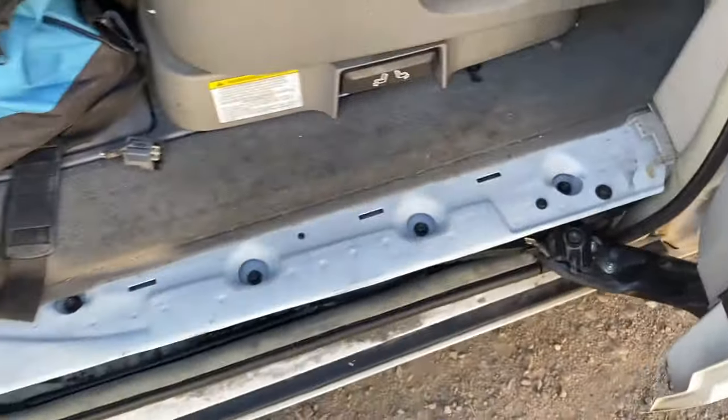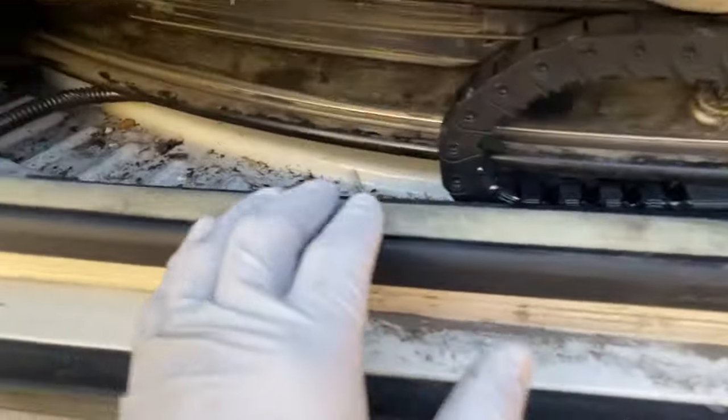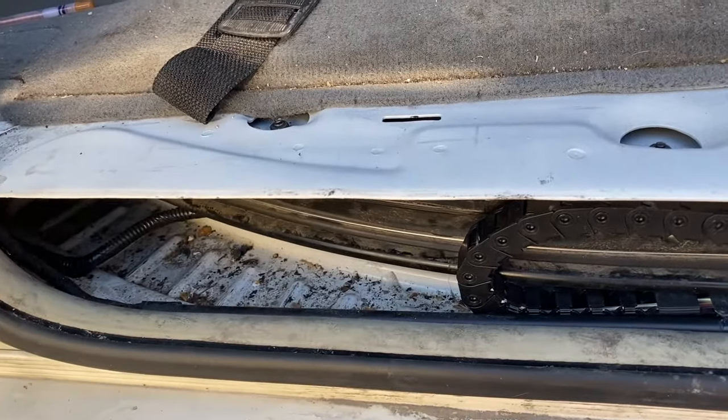If you click the buttons and it makes no noise at all and does nothing, you either have a wiring issue, an issue with the motor which is behind this track part, or an issue with your buttons. You can check that out by pressing the other button up here to see if that is the problem.